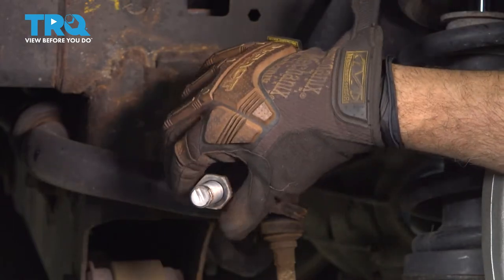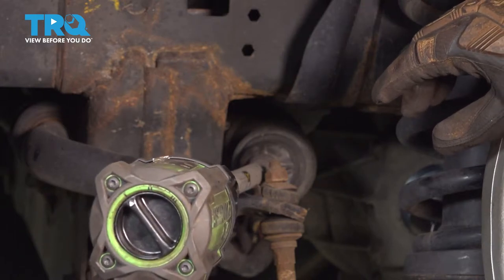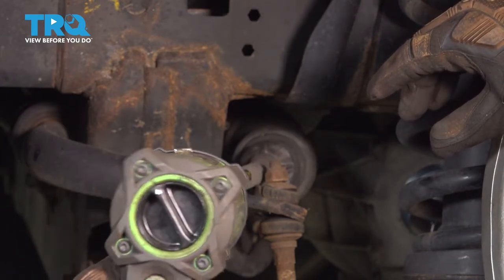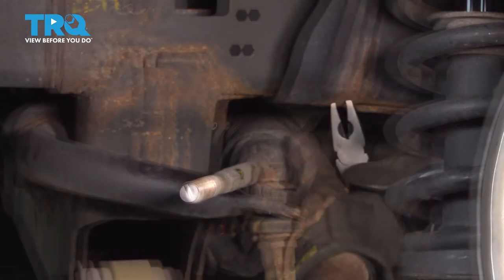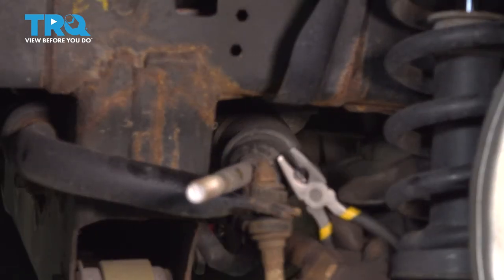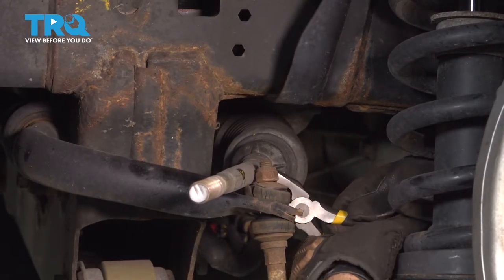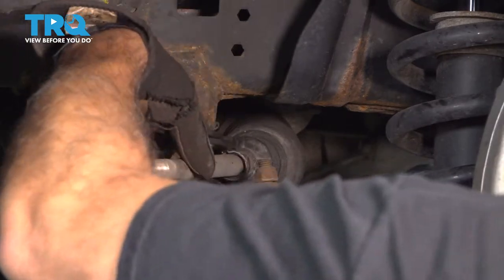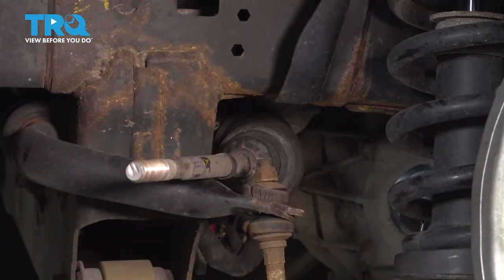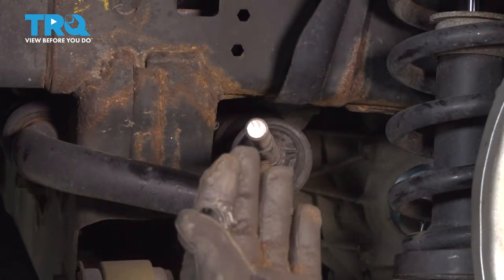Now on our bellows boot, there's a clamp right here. We're going to use a pair of pliers to open up this band and work our band off. Slide that off and set that aside.